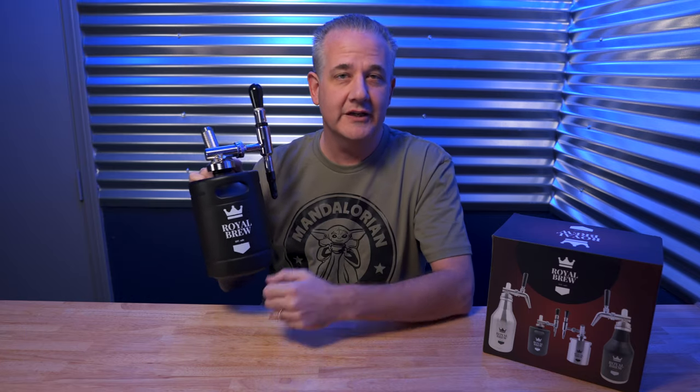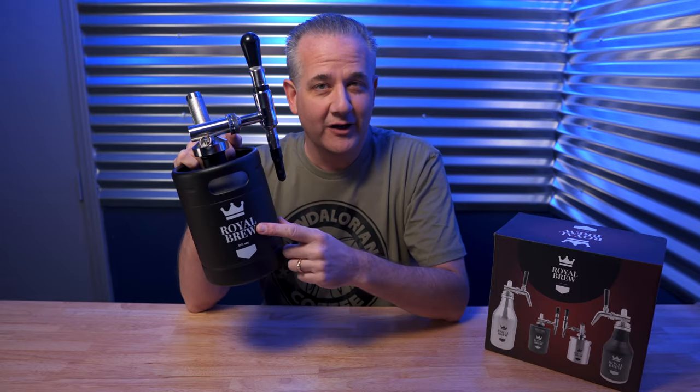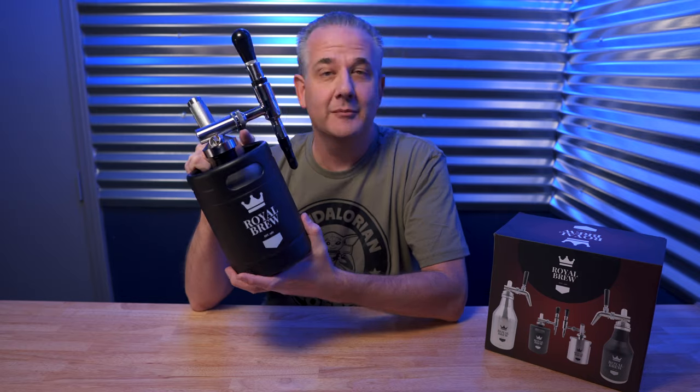It allows you to create your own nitro cold brew coffee at home for the entry price of about 150 bucks. Now it depends on how you go about doing it, because not only do you need the kit, but you need the cold brew coffee — you need to make it or buy some — and you also need to get the gas cartridges that go in here that turn the coffee into nitro coffee.